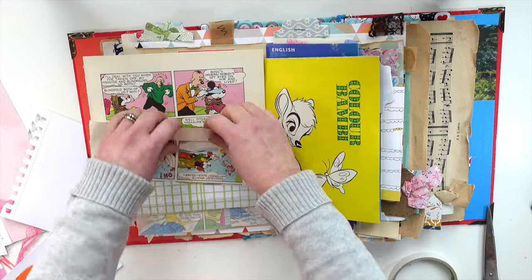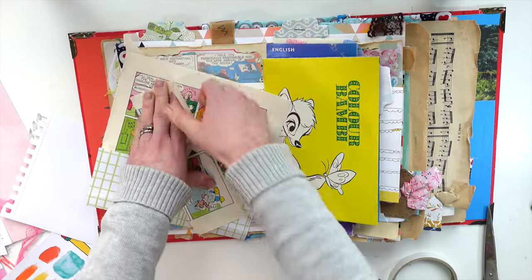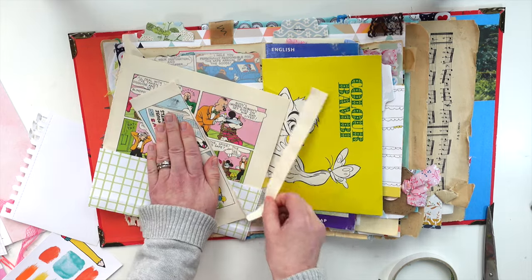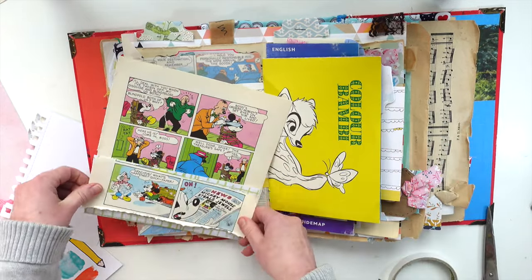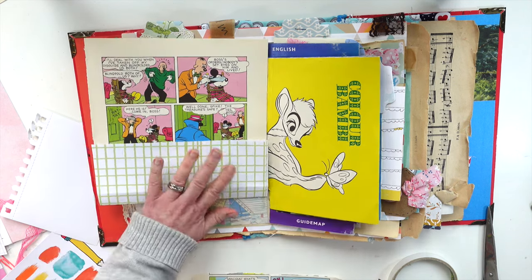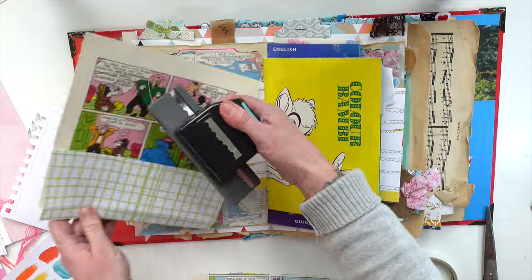I am just going to tear this along like that. I will be keeping this little bit here because I did actually a page last week doing a heart background and having little bits like that is really really handy. I think I might just use a paper punch.